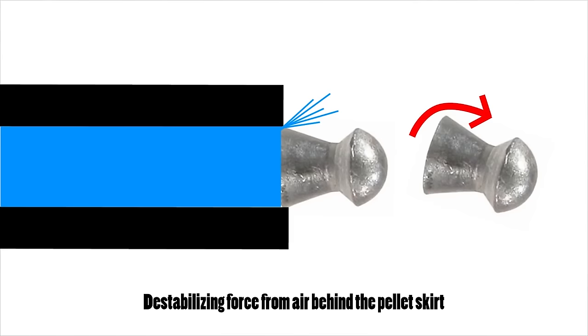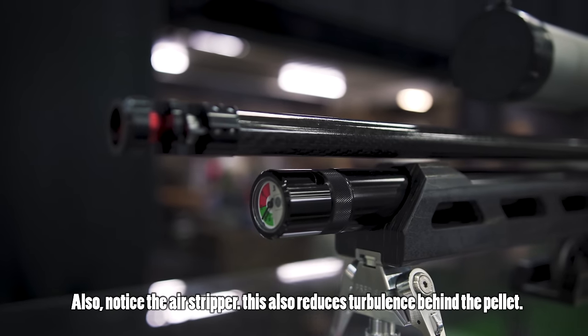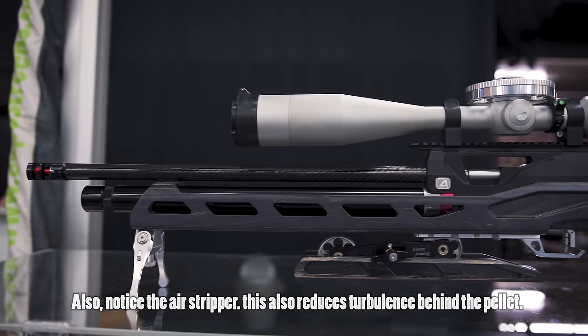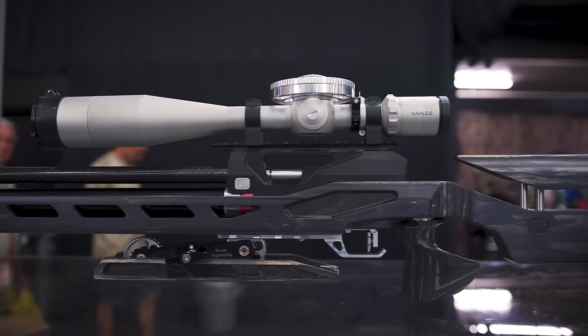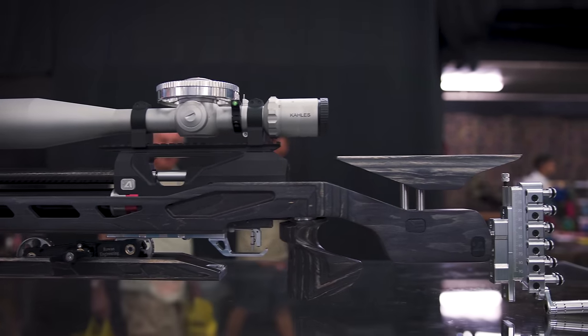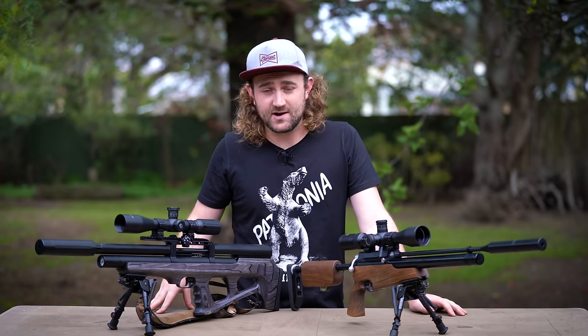By imparting spin on the pellet we enable it to overcome those muzzle forces and fly straight. This is why 10-meter and 25-meter competition guns tend to have barrels with very fast twist rates like 1-in-16 or 1-in-18 — those pellets remain dead straight out of the muzzle and perform very well at close range. But here's where the danger comes in: is it possible to over-stabilize a projectile? Absolutely, and I think this is probably one of the biggest stuff-ups in our industry right now.